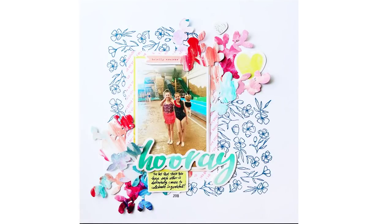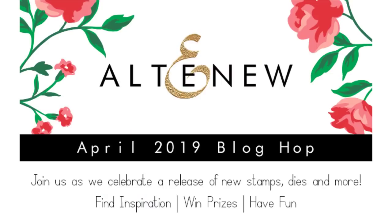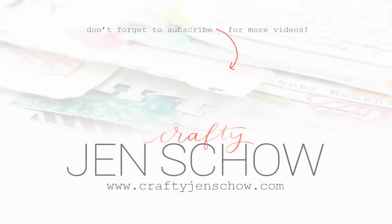Here's another full view of that layout. I hope you'll check out the blog hop — head over to my blog at craftyjenscow.com, linked below, to find out about lots of prizes and all the other people joining in on this hop. Altenew has been one of my favorite companies and I love their products. Check out a couple of other videos where I used Altenew products to create projects. Thank you so much for stopping by and I hope to see you again very soon.